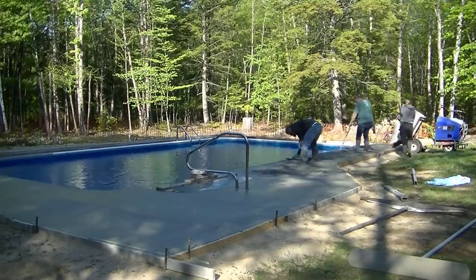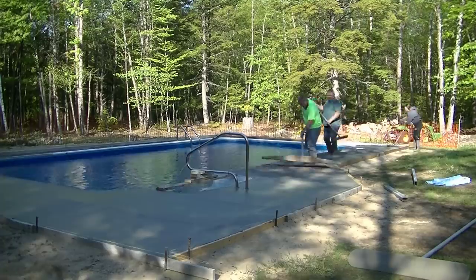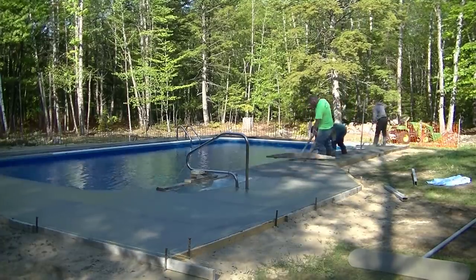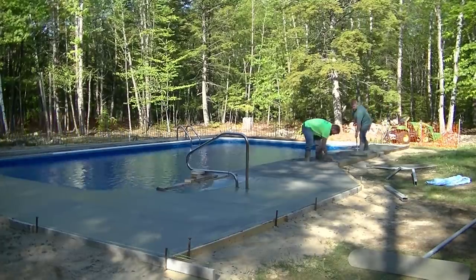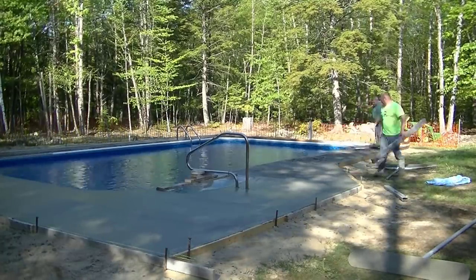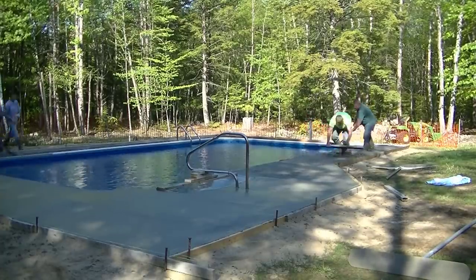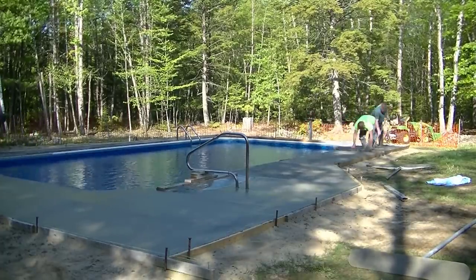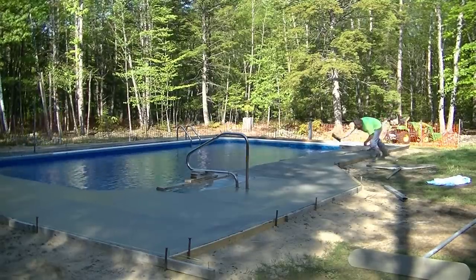For those of you guys, if this is your first time watching me — this is what we do every day. We pour concrete every day, some type of flat work. If you like that kind of stuff, please go ahead and hit subscribe. I come up with a couple videos a week, just trying to teach and educate as many people as I can about how to pour concrete.